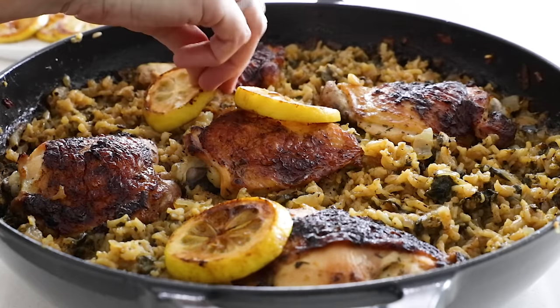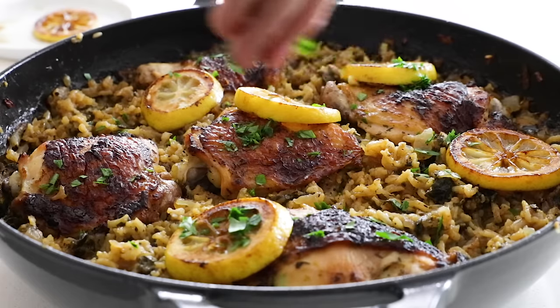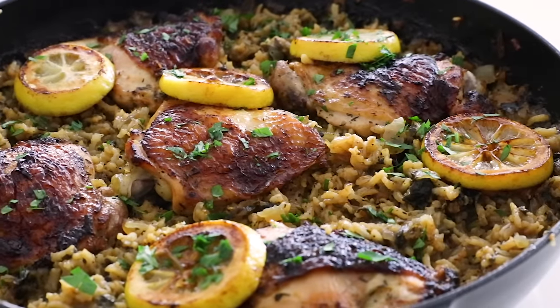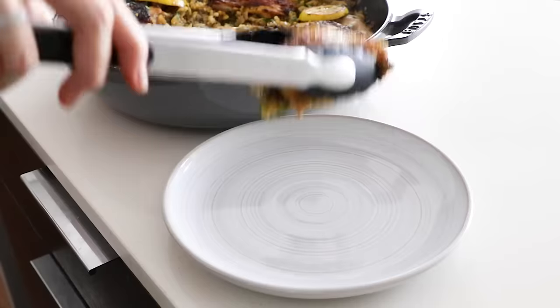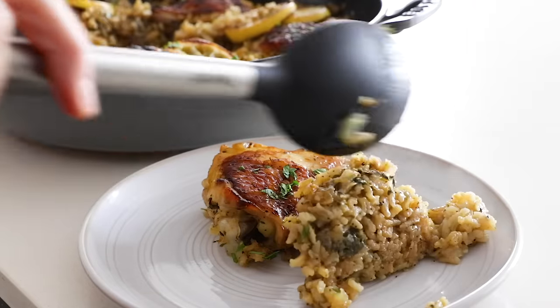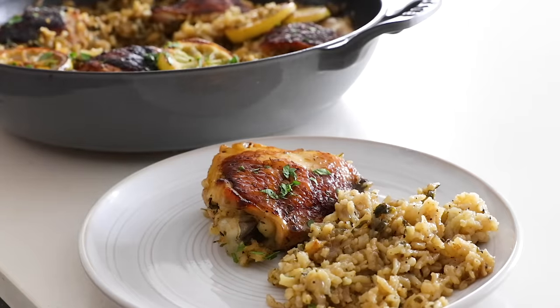Before serving, you can garnish with lemon zest or grilled lemon slices, and a sprinkle of chopped parsley for a pop of bright green. This one-pan chicken and rice recipe is incredibly flavorful, and if you're a family of four, you might have to arm wrestle to decide who gets that last fifth piece. I'm fortunate that I get to enjoy this entire pan all by myself — I just put the leftovers in storage containers and enjoyed it all week long.